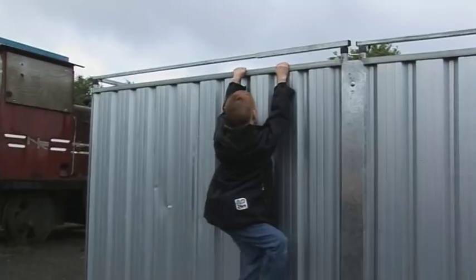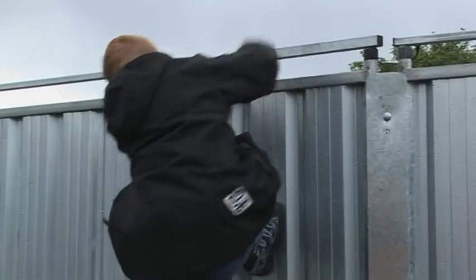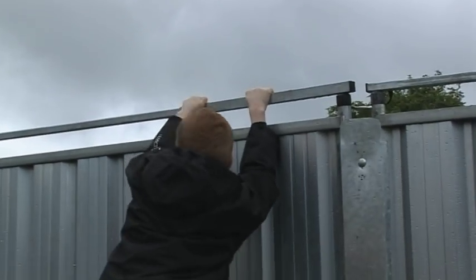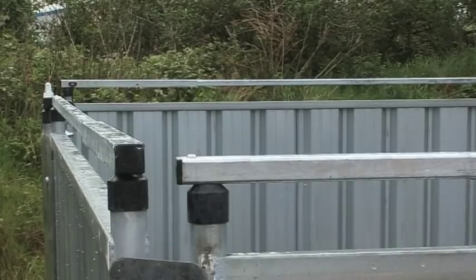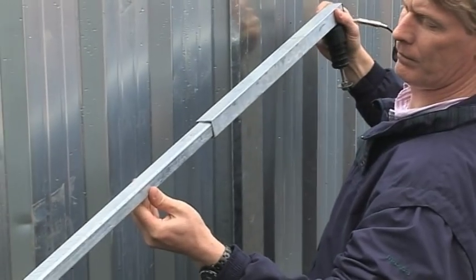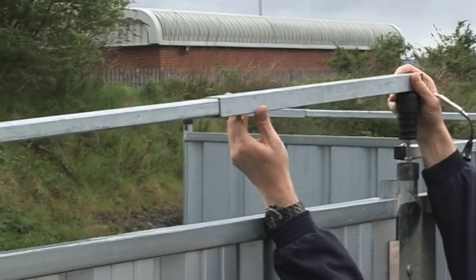When a person attempts to climb over the fence panel, the bar is deflected from its normal position, resulting in the metal rod connecting with the inside of the panel frame. This action in effect shorts the circuit of the joined fence bars to the grounded metal of the fence panels. The fence top bars are available either as a fixed length to install to a particular manufacturer's panel, or as in this case are adjustable, allowing them to be fitted across a range of different panels.